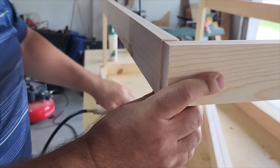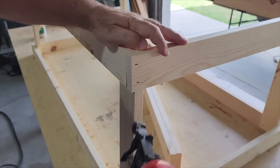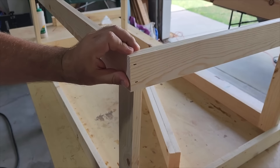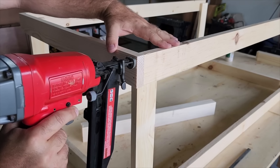Now the box is starting to form. If it's a little bit off, don't worry — we'll take care of that when it comes to sanding. We'll go on the other side again using glue and a little bit of brad nails. Now it's time to build the top.